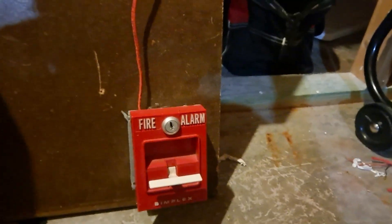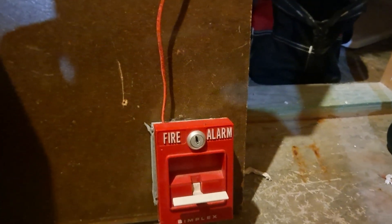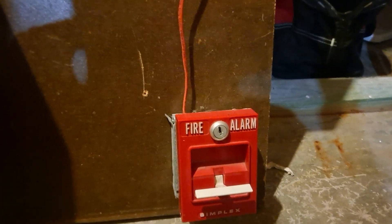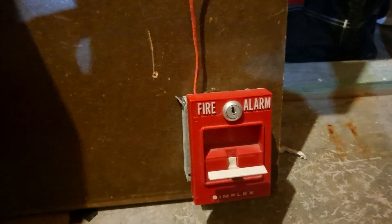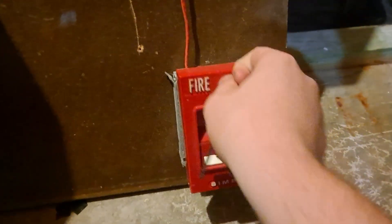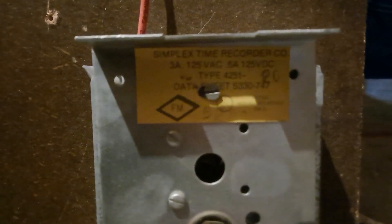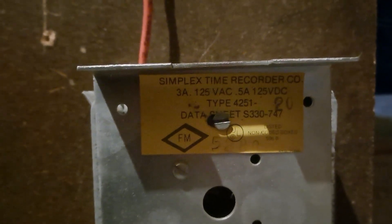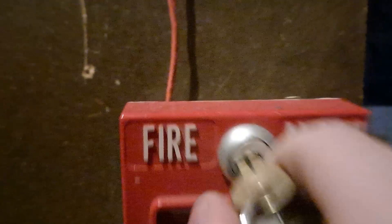Get my keys out, find my Simplex key wherever it is on my key ring. There it is. Pop it open - there you can see the old school Simplex logo in there. Pretty neat.